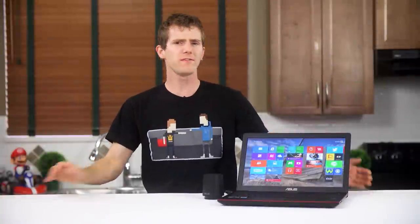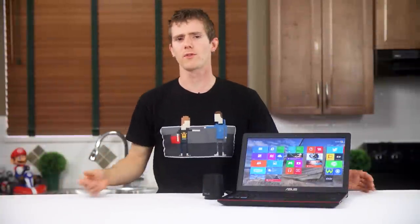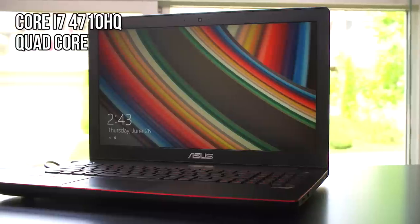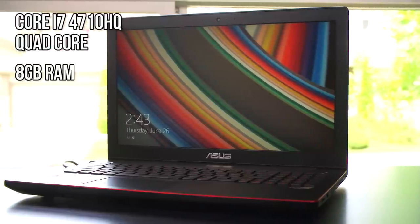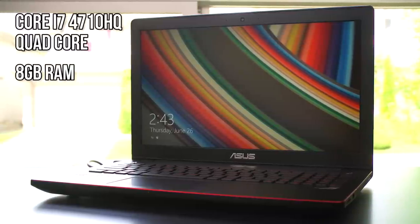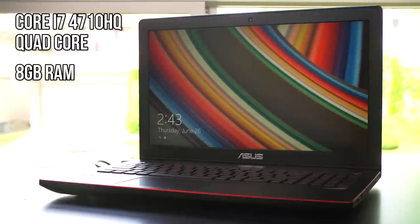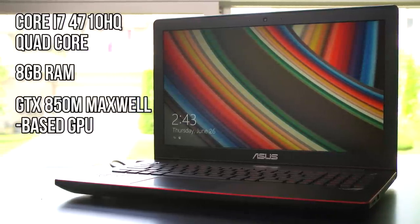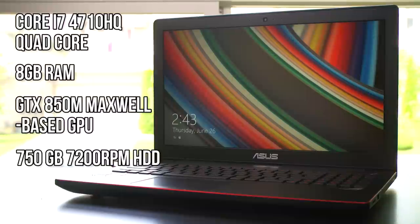Hardware-wise, the G550JK is appropriately equipped for the price. The Core i7-4710HQ quad-core is suitable for gaming and light content creation. The single 8GB stick of RAM is enough for gaming, but would benefit from a dual-channel partner for a total of 16GB for heavier work. The GTX 850M GPU will handle light-to-medium gaming duties, and the 750GB 7200RPM hard drive strikes a good balance between storage space and cost.